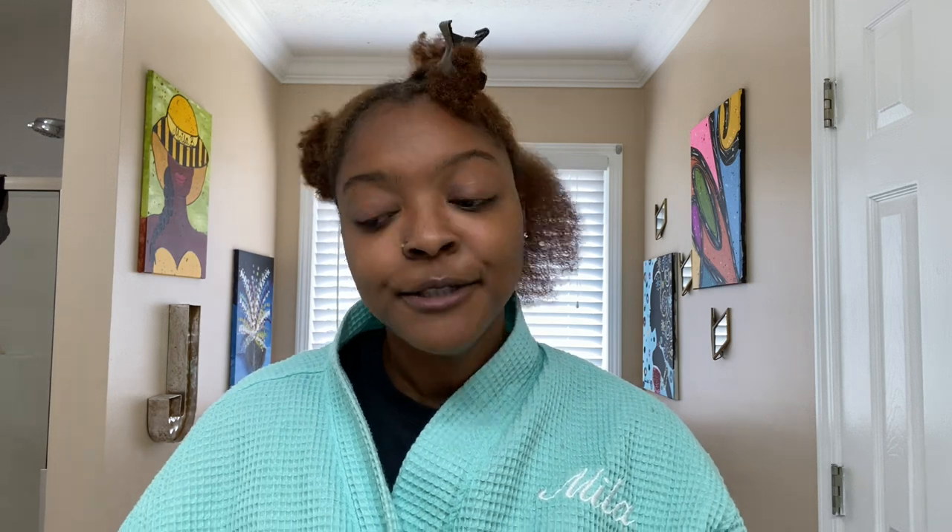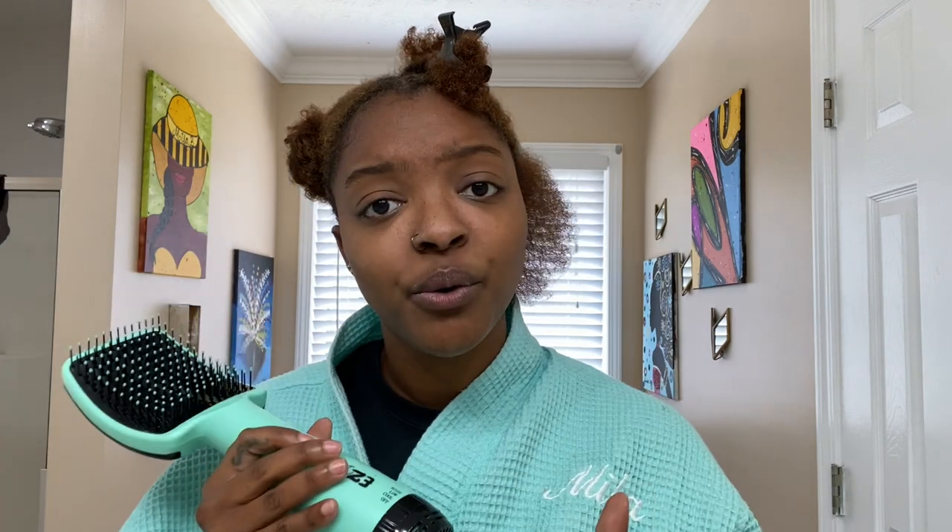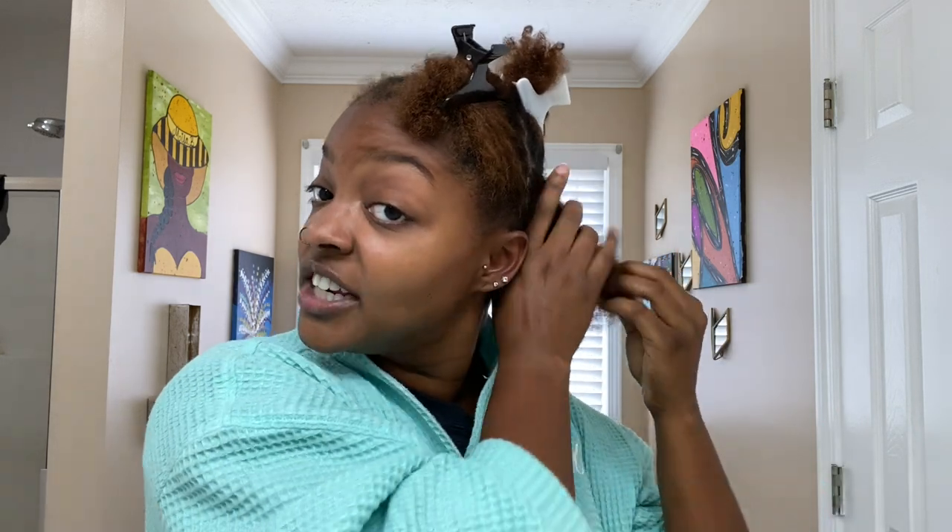Because my hair is on the short side I would love to use this to do a twist out — it is giving me my length without damaging my hair, without putting heat on it. Yes, this brand is so good. I'm moving on to the next section.